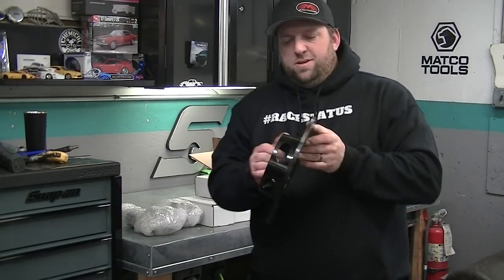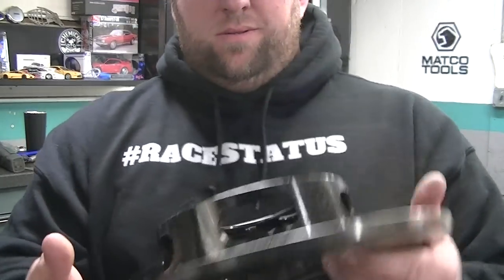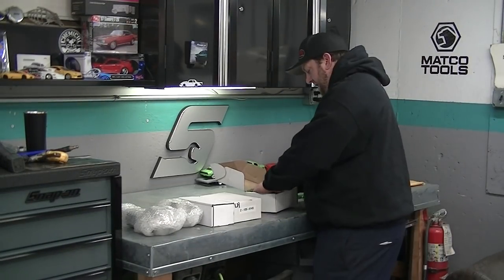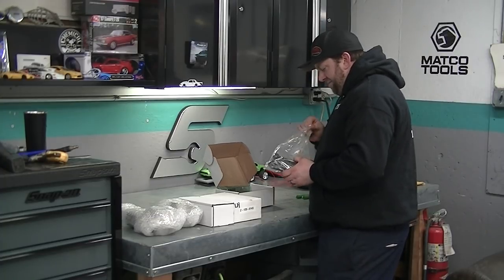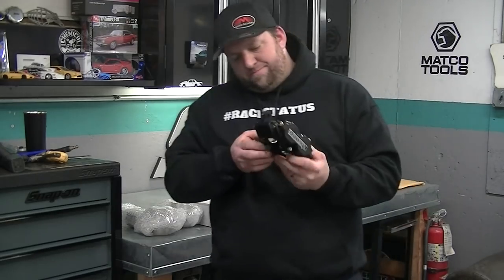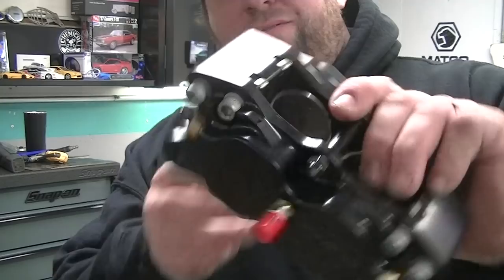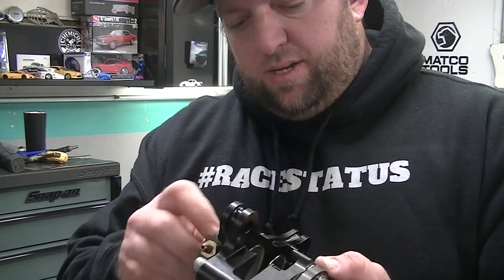They feel so much heavier together - it's like a skeletonized rotor. Pretty cool. Kind of wish I got the polished ones; I don't know if that was an option or not. Nice four piston calipers. And what's this - 3AM on the back? So I gotta get new brake lines.